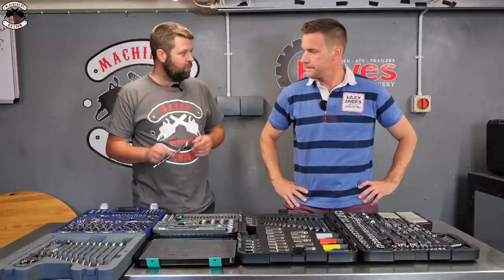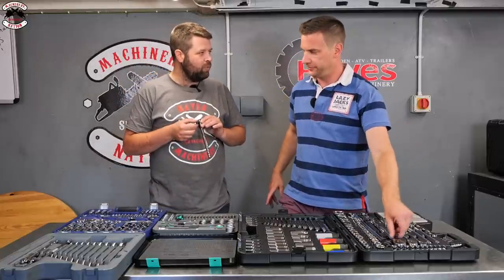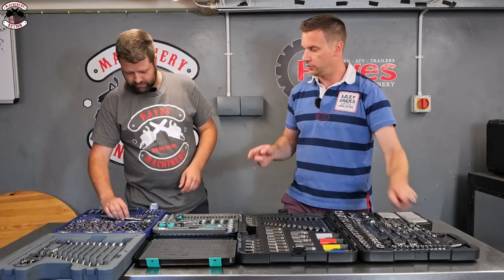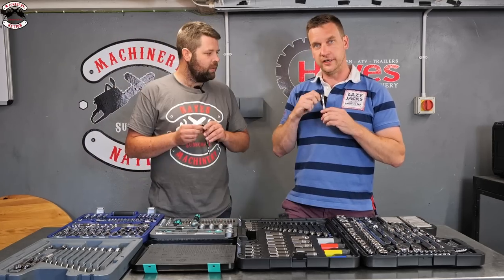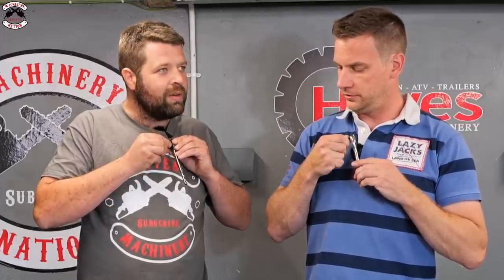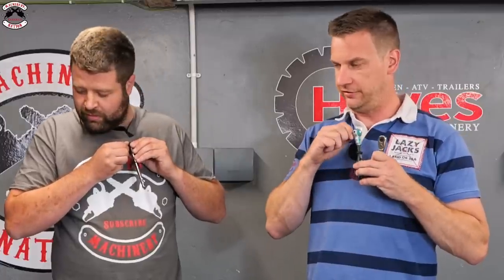Let's do a smoothness test on the quarter-inch ratchets. All three have quarter-inch. The Wera sounds very smooth - like a tiny stopwatch. The others are also impressive but the Wera does sound noticeably smoother in comparison.